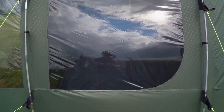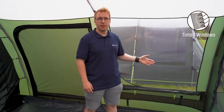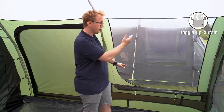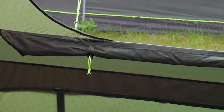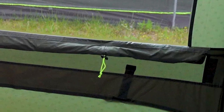On both sides of the tent you have a window and a side door. The window is tinted, which reduces glare from sunlight and adds a bit of privacy to your inner tent. This also features a toggle-up curtain that can be tucked away to create an open window or closed off to add more privacy. Beneath both windows is a mesh panel which passively lets in air to your inner tent, and can also be toggled from the outside using the guidelines attached to it.